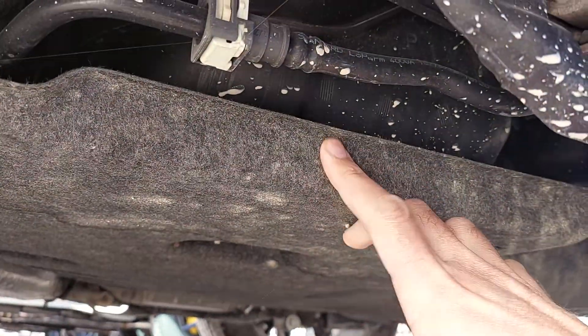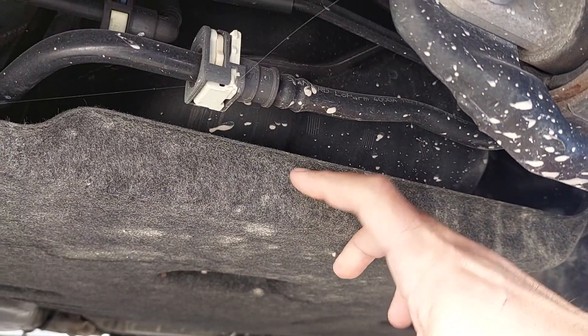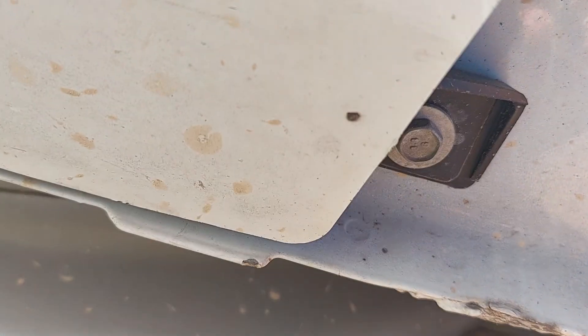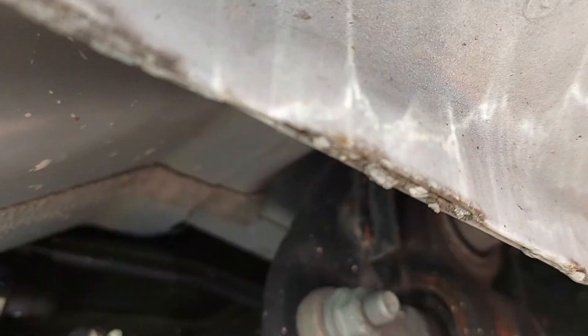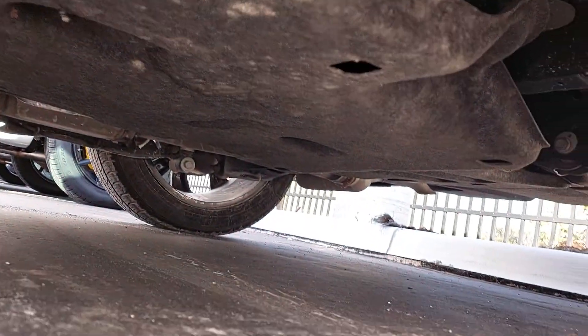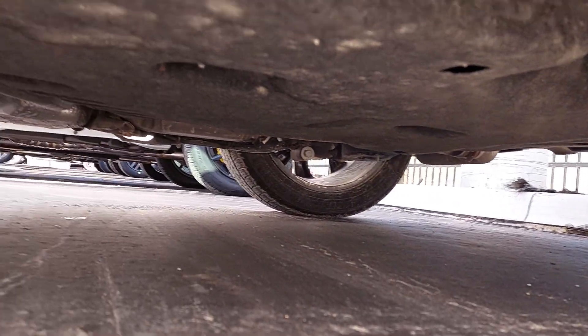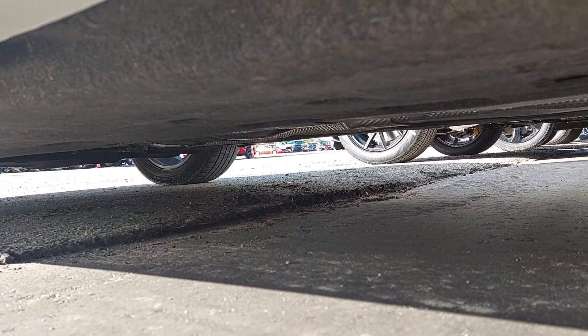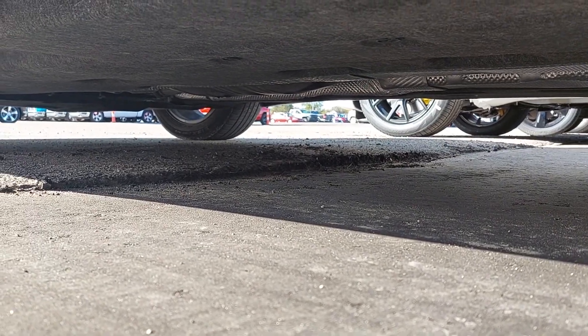All right, bear with me here. Now you can see it — it's like a plastic felt material. Here's some metal. You can see bonding agent. Here's the lip on the bottom. There's a rock chip or something, but there's no corrosion on it. So that's a look underneath it, but you're going to see it's covered like the whole length of the vehicle.